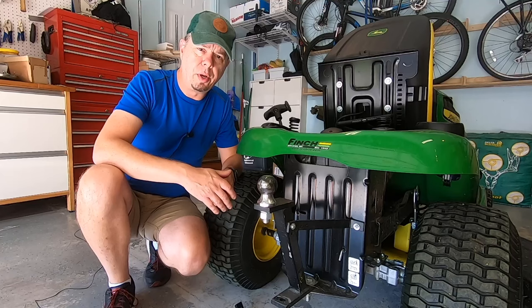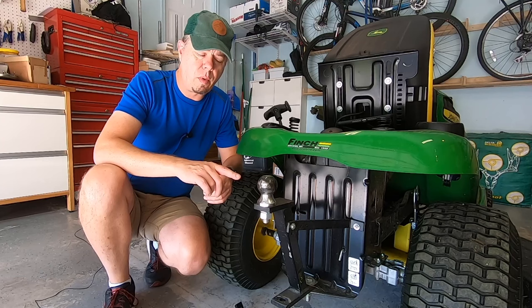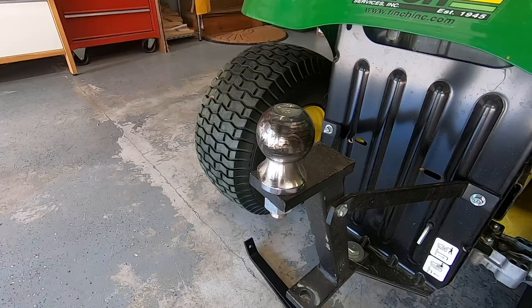As of late June 2022, it's available on Amazon for about $50 — I'll put the link in the description below. I've had this installed on this tractor for about two years now and used it multiple times — to move my utility trailer around and for lawn attachments to help when I'm mulching and stuff. We'll do a quick overview and then I'll give you some action shots.